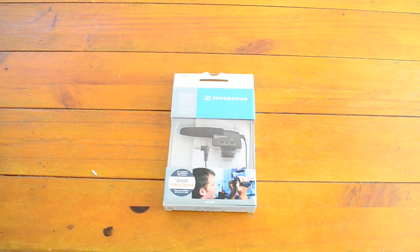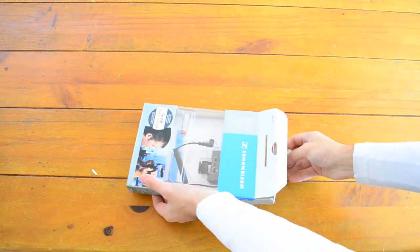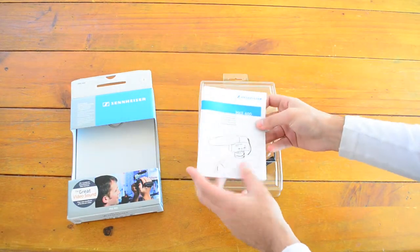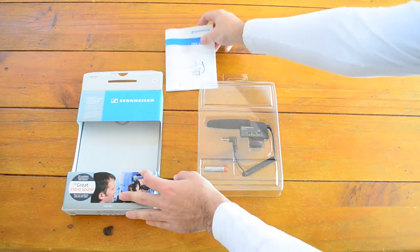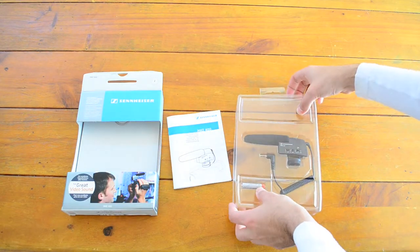Alright, so let's unbox this bad boy and see what's inside. We get the manual — instructions on how to use it, how to put it on, etc. — and then we have the mic itself.